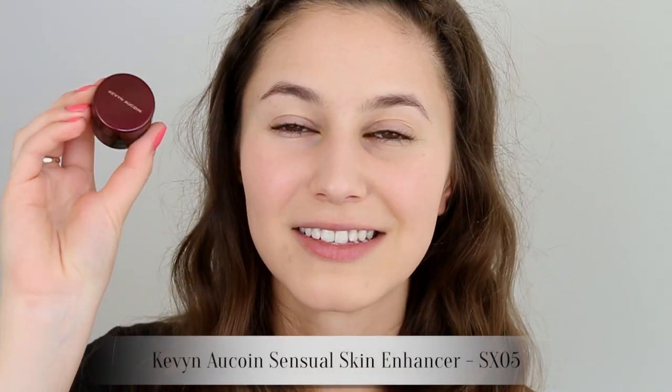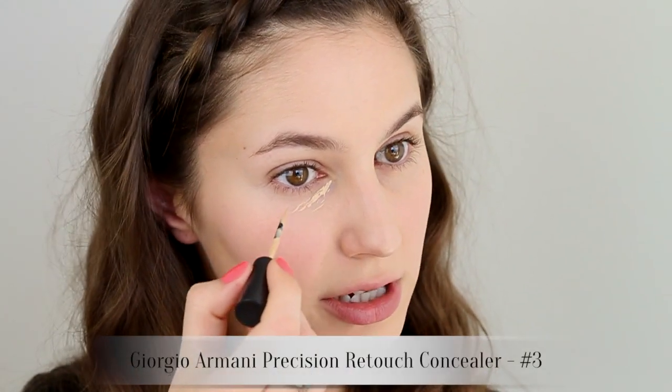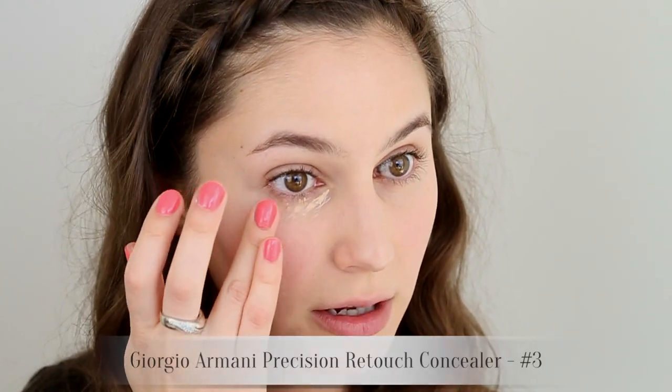I'm going to whip out my Kevin Aucoin Sensual Skin Enhancer and conceal any leftover marks — these are the type that don't go away for months and months. I'm also going to use a generous amount of under-eye illuminator. Complexion is key with any bold lip. I'm a broken record, but if you're doing a strong lip, dedicate a little extra time to the complexion because it really pays off.